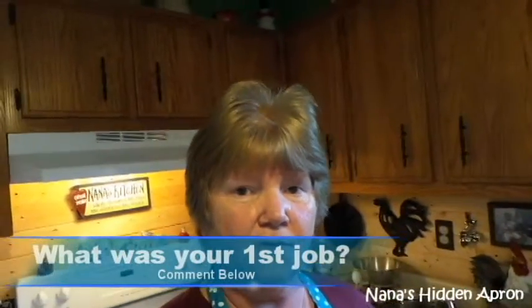Good morning, Brenda here with Nanna City and Apron. Years ago, probably at one point or other everybody, if you've had a job and you were young, probably worked in some kind of fast food or the food industry, the serving industry. I did for five years. I was a biscuit maker.